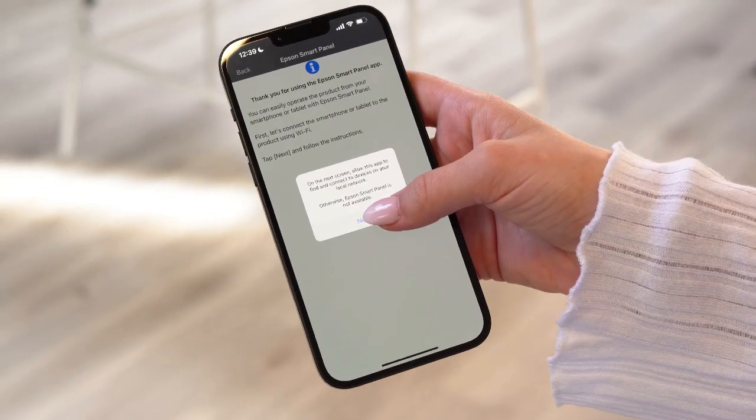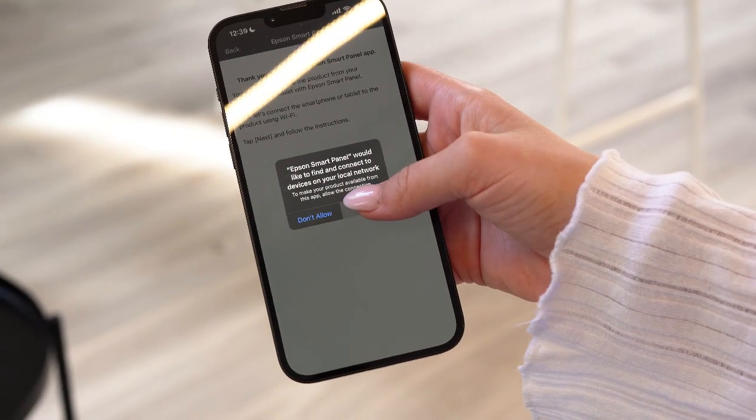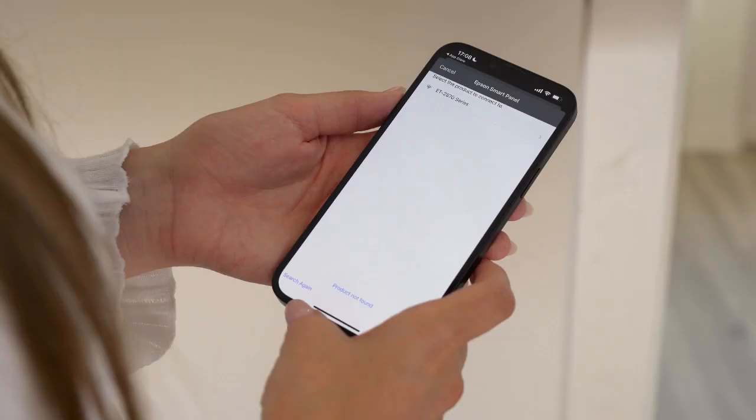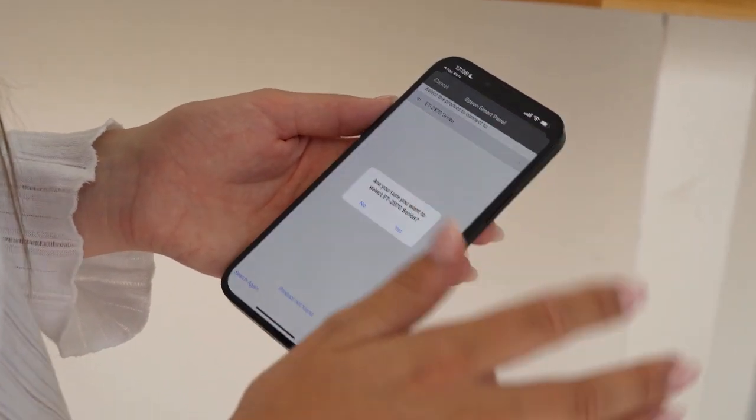Don't forget to agree to the terms and conditions. When you see the connection options, choose 'Set up a new product.' When your printer appears, click on it and say yes when asked to connect.